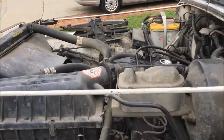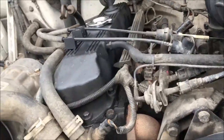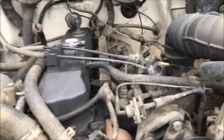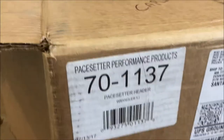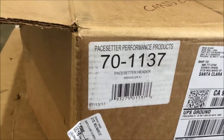We're going to be replacing a header today — there's a really nasty header leak. I believe it's cracked underneath, so we're going to replace it with a Pacesetter header. I got this header off a company called CarID, great prices — $213 including shipping. This is the header for a '95 Wrangler; it'll cover a few year Wranglers and it's for the four-cylinder.